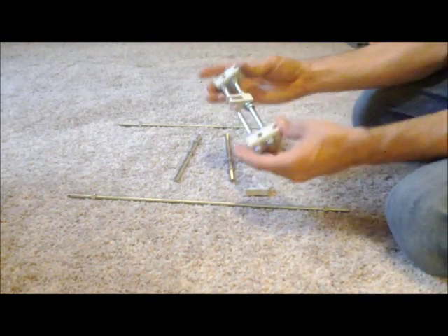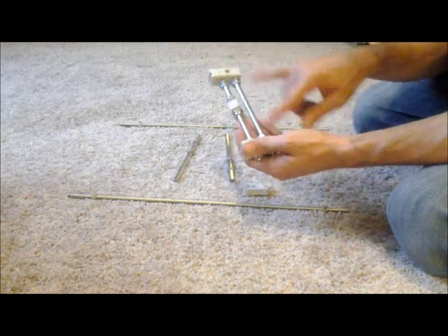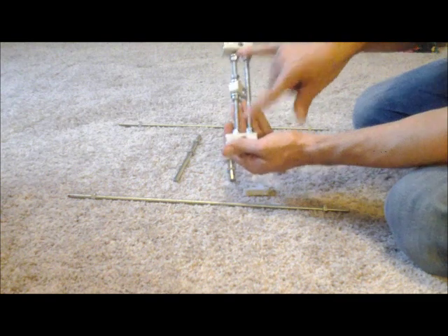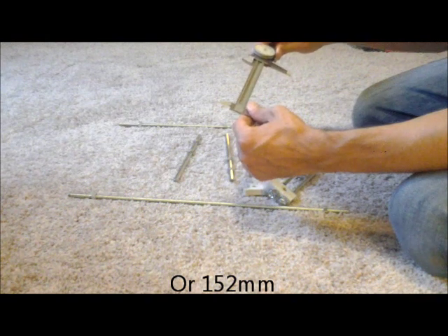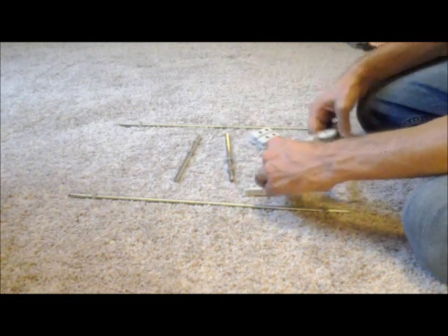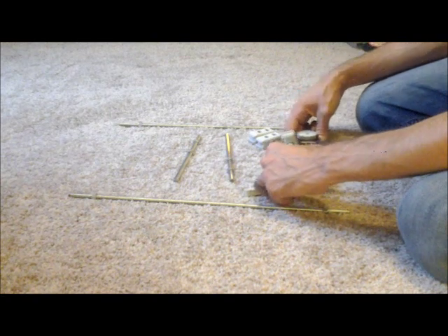Alright, so I've started and finished up on this end. What I'm going to do first here is basically align these to the length that I need. I'm just going to take my caliper, set it to 6 inches exactly, place it between the two, and then cinch these up.